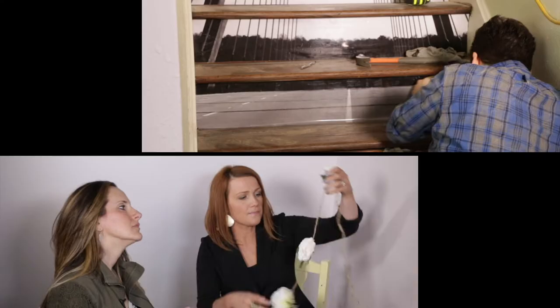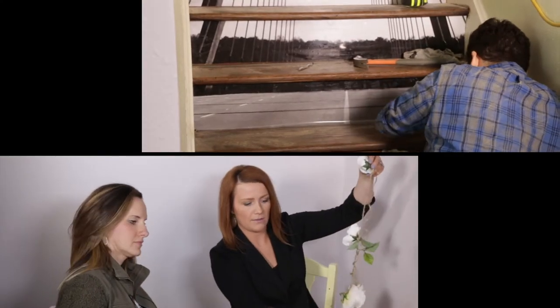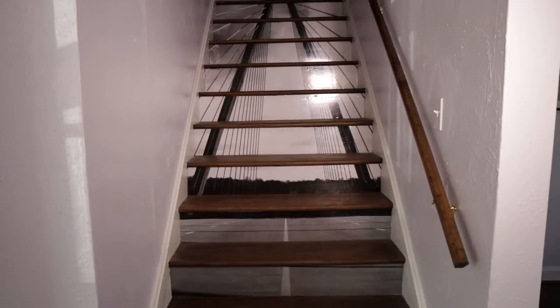On this episode of Show Me Renovation, a few of our favorite local makers stop by. Get excited for some fun DIY projects you can do at home. I don't think you're going to see this anywhere else in Kansas City.